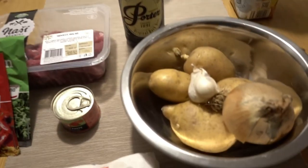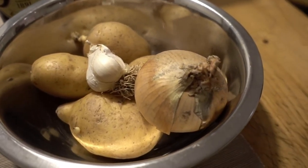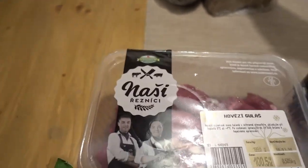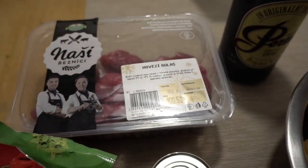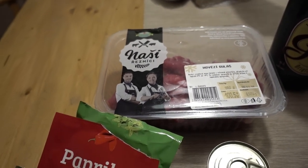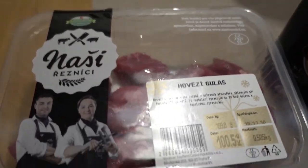Here are the ingredients. You need potatoes, garlic, onion, and square-cubed beef — you can also use deer. Any other meat you could use? You can also use pork, but it has to be chopped into a square shape.